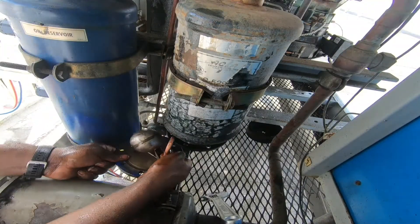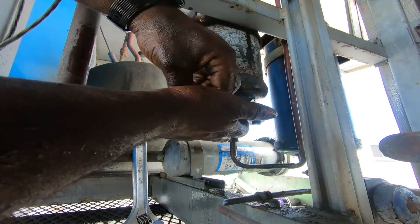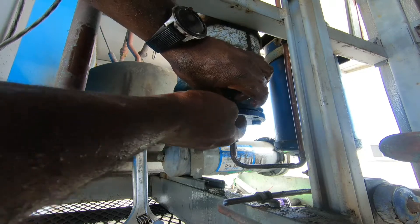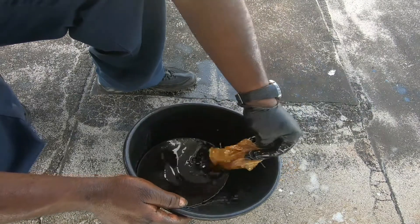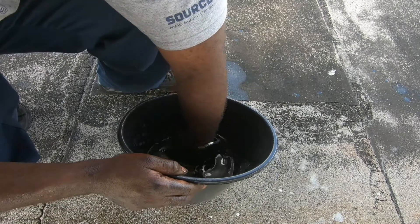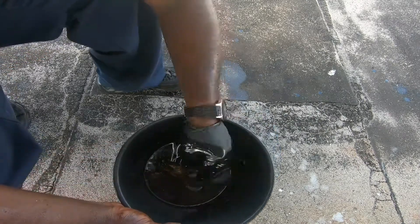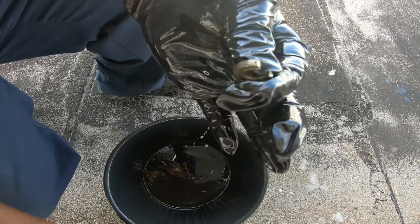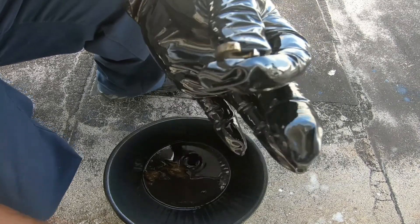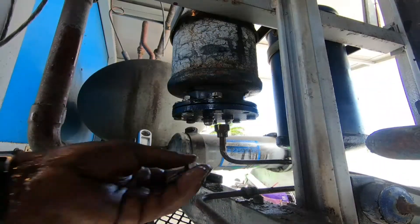Now we have the fun part - putting this back together. It looks like I dropped a washer inside the oil bucket. I'm going to put the gloves on for that one. Let's dig in this bucket and see what we can find. Here we are - found my washer in the oil. I feel like I'm on that YouTube show where they go fishing in swimming pools and drains. Found my part.